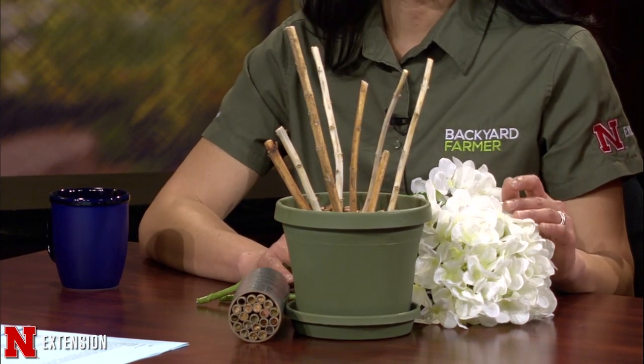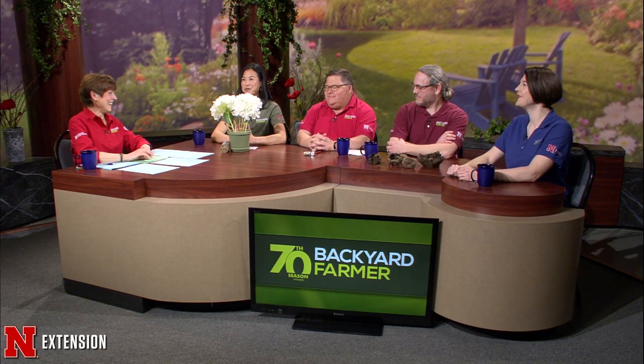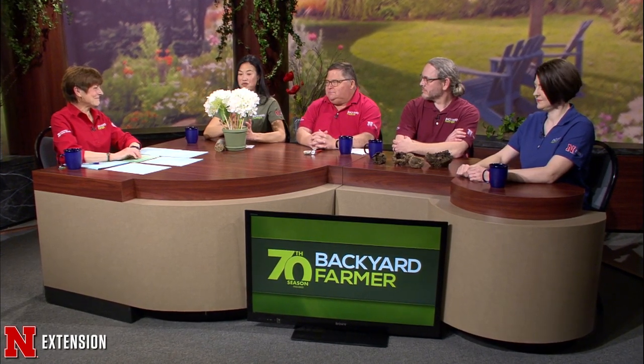You want to wait until temperatures are consistently above 50 degrees — so a high of about 55 — so the bees will be ready to come out. Sometimes it doesn't look very nice, but don't worry, because when the plants bloom again it'll cover all that up, providing habitat for your bees. So just hold off on cleaning up that garden and be patient. The weather is just so unpredictable.